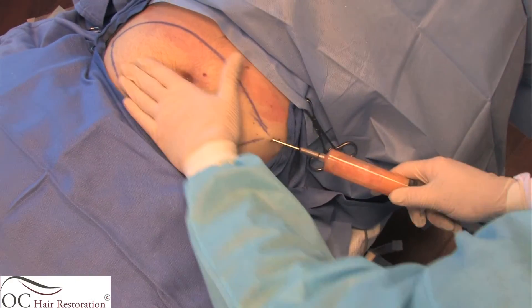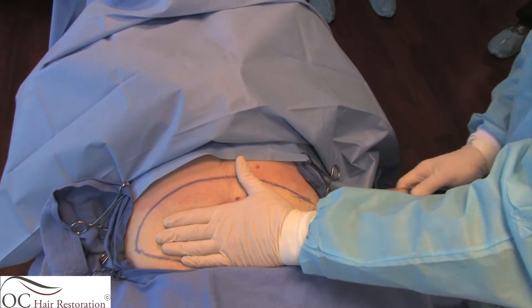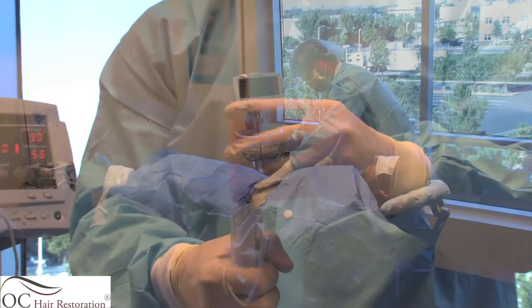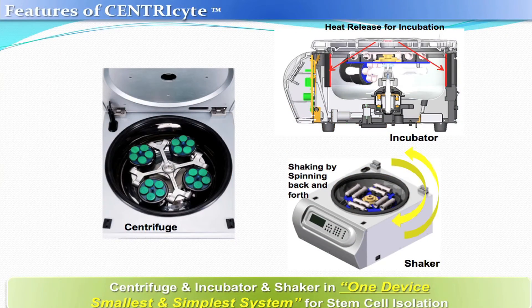The lipoaspirate is collected in a 50cc syringe. After collecting the first 50cc, I will go to the other side of the patient and collect another 50cc of the lipoaspirate. The lipoaspirate is then given to my staff, who will process it through the device that will create adult mesenchymal stem cells.